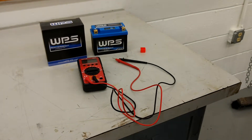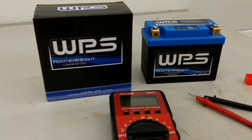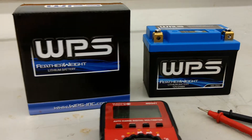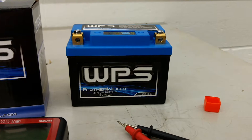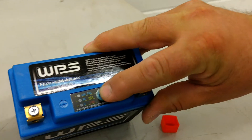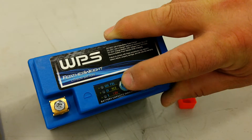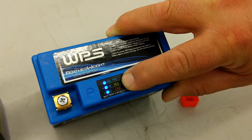Hi everybody. This is a WPS lithium battery that I got from my Yamaha TW200, and it's brand new — it arrived fully charged. This battery has a built-in tester, and all three LEDs light up, meaning that it's charged.